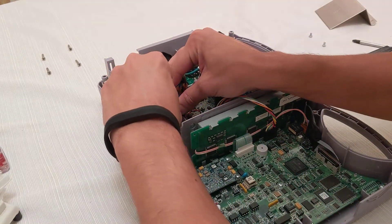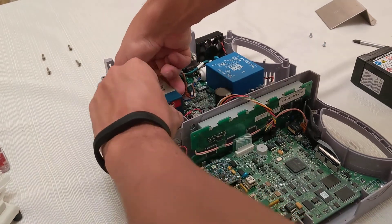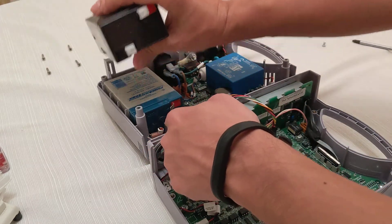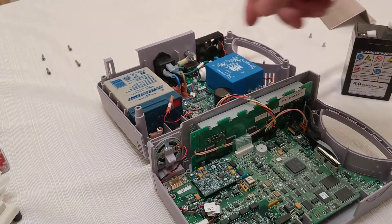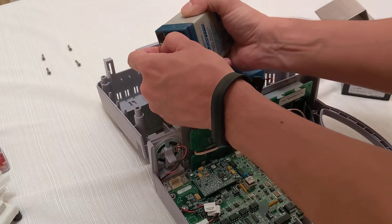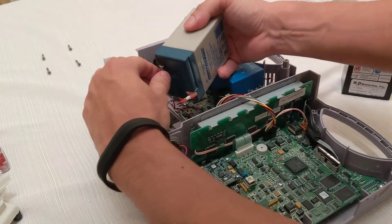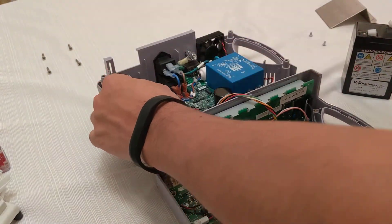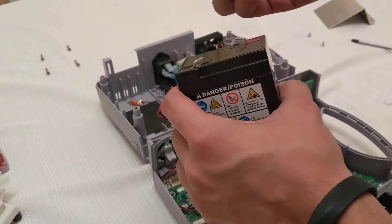I originally got the pliers to pull these out, but it looks like you can just pull it out by hand. Let's just remember that the red wire goes to the positive and the black wire goes to the ground or negative. Looks like this one is really tight on there — be very gentle not to use the cable. The new battery comes with these plugs and covers, just take them off.